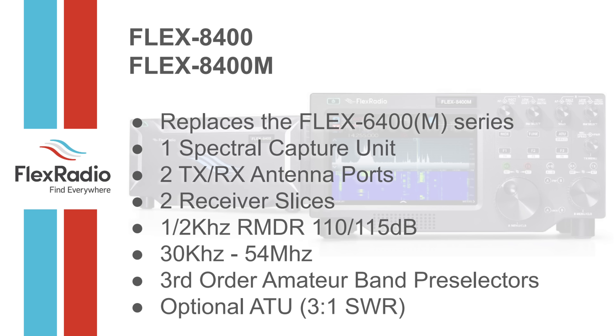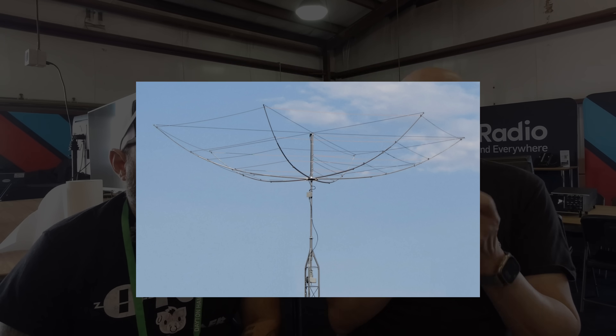The 8400 and 8400M replace the 6400 and 6400M. It has one spectral capture unit, meaning you can hook up one antenna, though it has an A/B antenna switch. You can see the entire spectrum from 30 kHz to 54 MHz at the same time. That means two slices or two receivers covering anywhere from 30 kHz to 54 MHz — you just have to use the same antenna. Multi-band antennas like an HF6V or hex beam work beautifully on a single spectral capture unit radio.